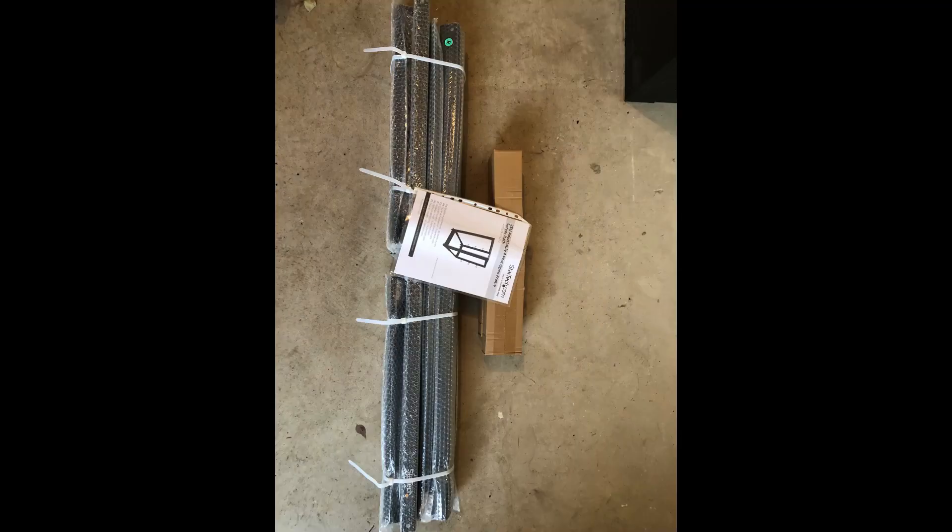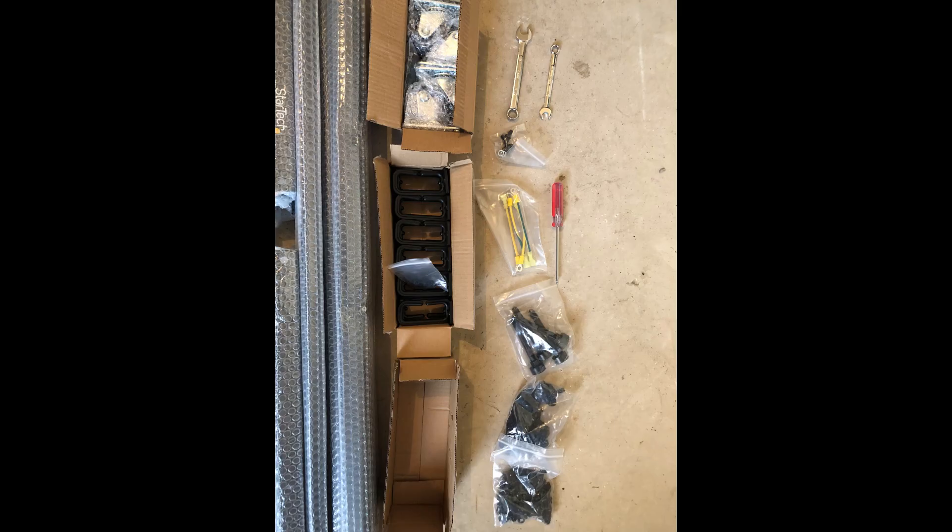There isn't actually that much in this box, but it is all well packaged together. Parts for the frame itself are all well protected in bubble wrap, and everything else is in another cardboard box. Open that box, and not only do you get the bolts and washers needed to assemble the rack, they also give you the tools. There are also casters and feet for the rack included, as well as cable management.